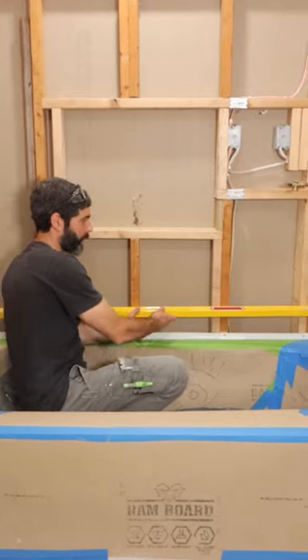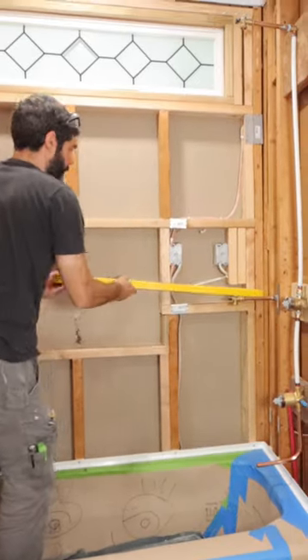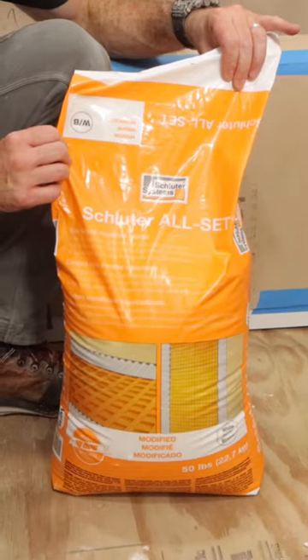Here's an easy way to fix shower walls that aren't even or plumb. As you can see, I have a gap in the corner, and I checked every 16 inches to see how bad this was. Typically you'd fix this with lumber, but I'm going to be using Schluter Allset.